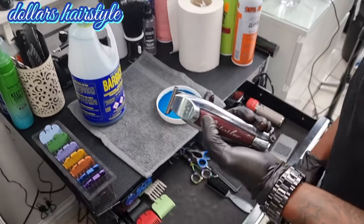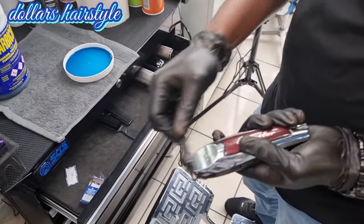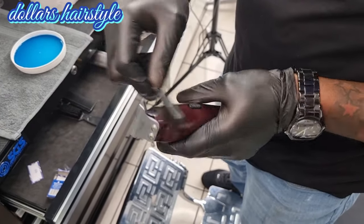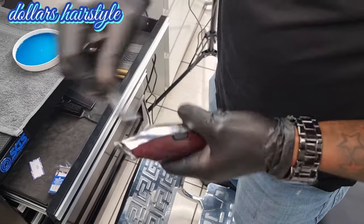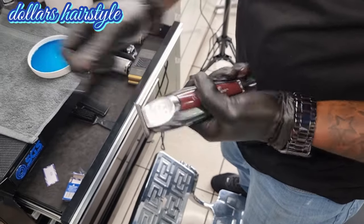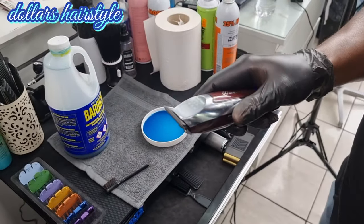You make sure your clipper is properly clean first. Take off the hair there first — take all the hair off with a brush. Like you can see, you use some brush to take the hair off. Then put your clipper on.